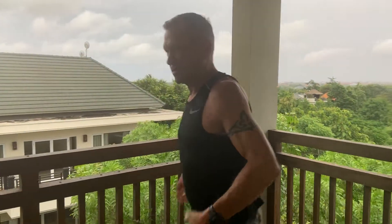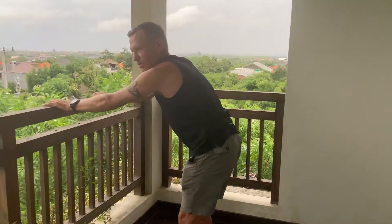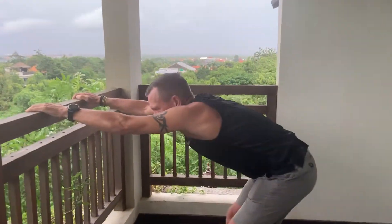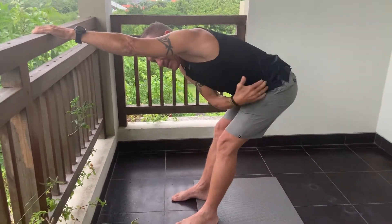Okay, then for your back, hold onto a ring or a tape or something, lean back like this, and you're stretching your lat muscles here.